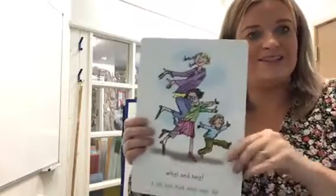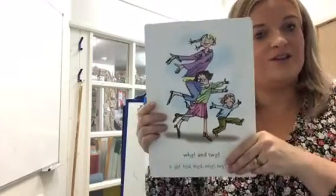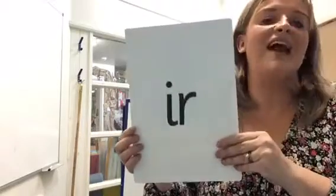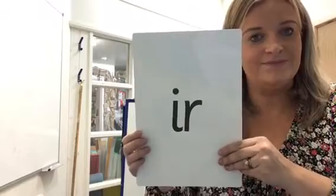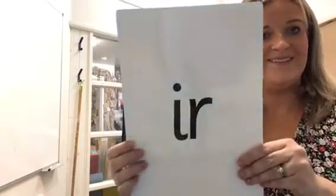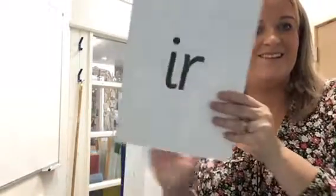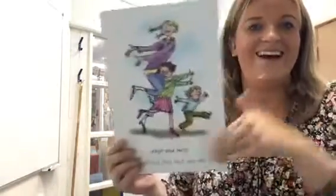What I'm going to do now is: when I show you this side, I want you to say 'whirl and twirl.' When I show you this side, I want you to say 'ur.' Are you ready? Amazing. Give yourself a marshmallow clap. Fantastic, guys.